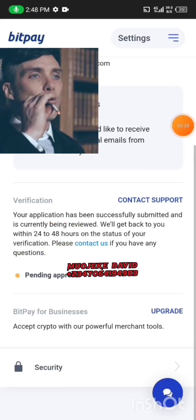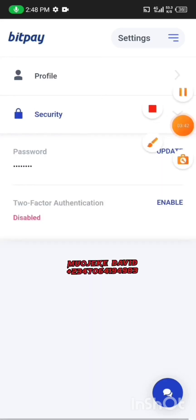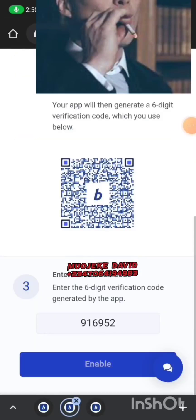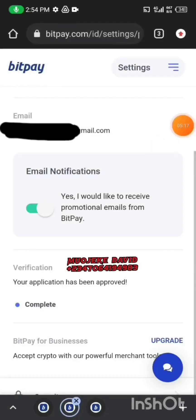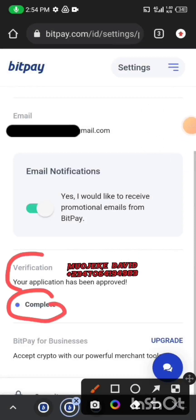While waiting for approval, click on Security and then click on Enable Two-Step Authentication, also called Two-Factor Authentication. Put in the code and click Enable. It now shows that I've enabled my two-step authentication. I'll go back to Settings.